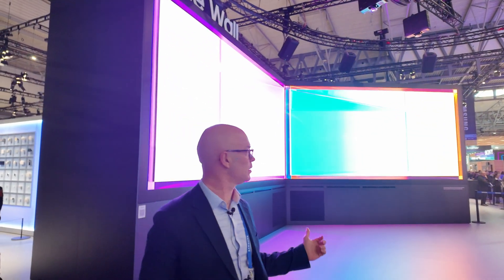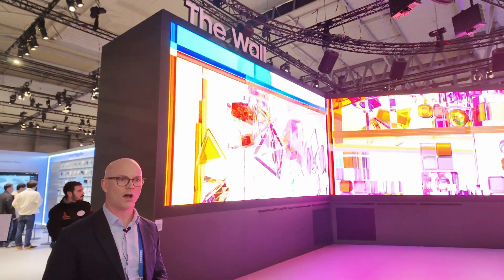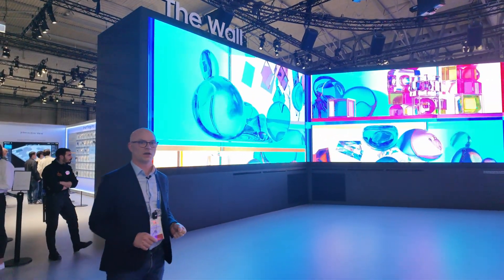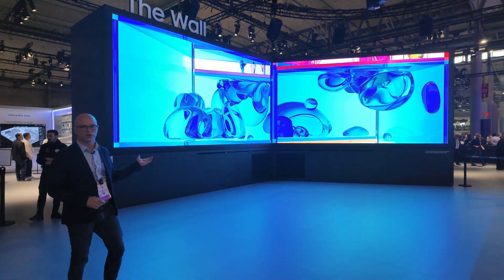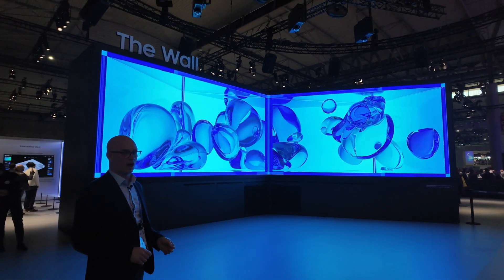Hi, my name is Mark Taylor. I'm the head of LED for Europe here at Samsung. This is our 265-inch IWC 1.2 millimeter wall product, and what we're showing here is some large, super-large anamorphic content which really pops out the screen.